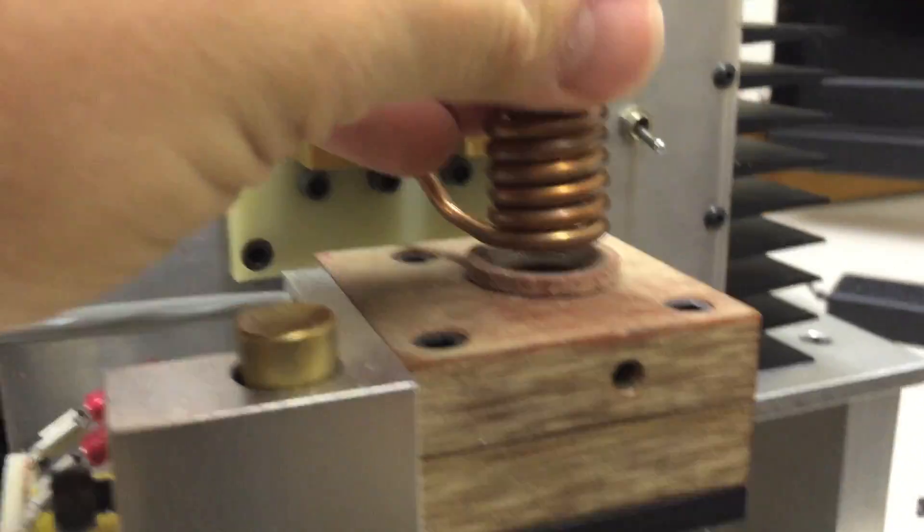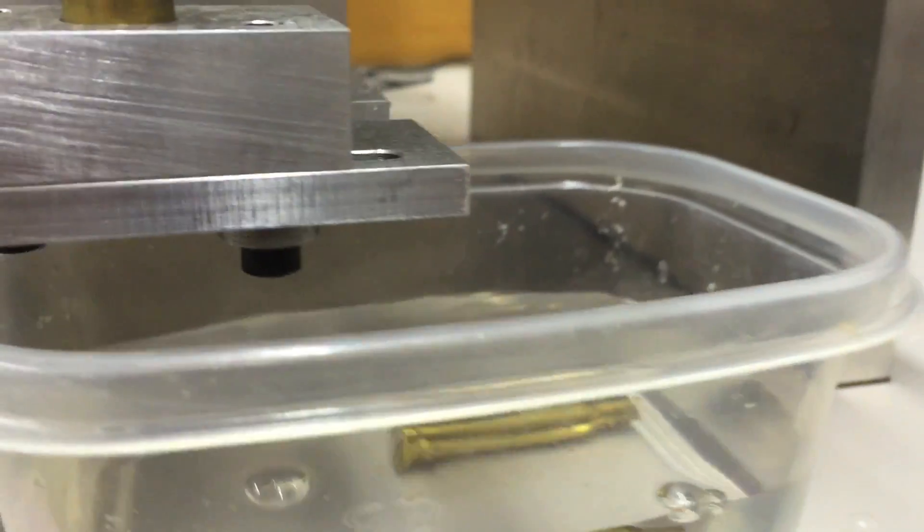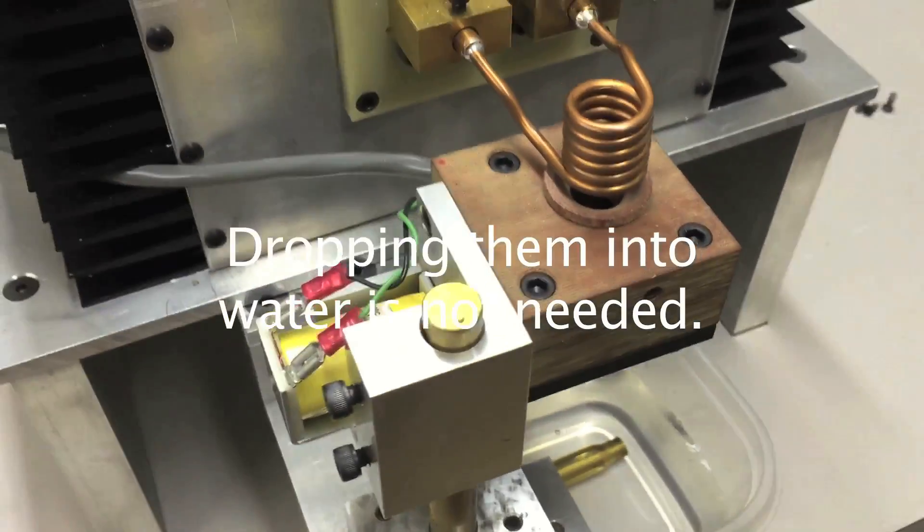You drop in a piece of brass, it counts 3 seconds — 3.1 — and then that drawer opens, dropping your brass down into the water.